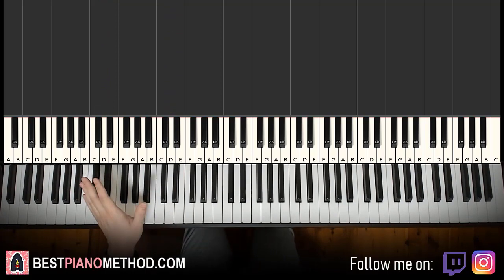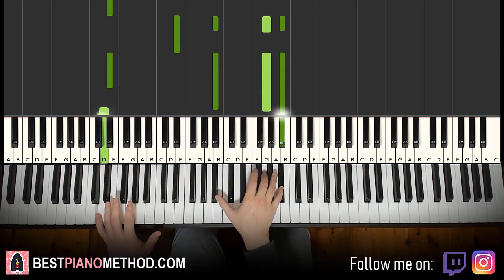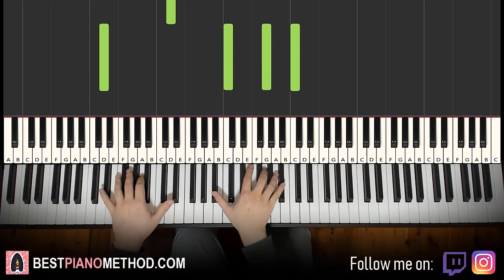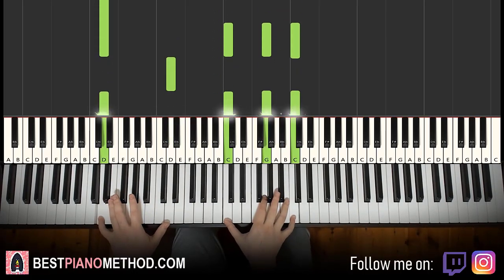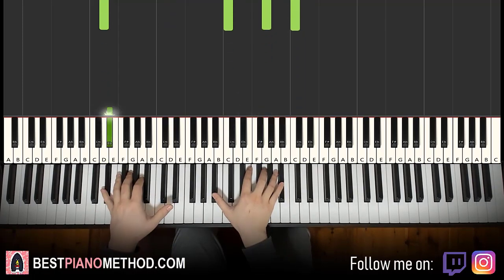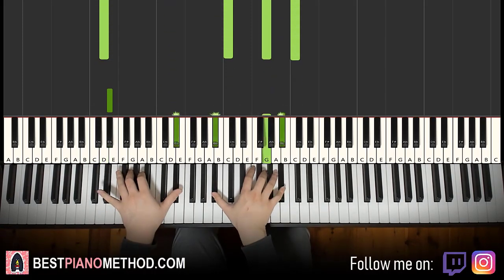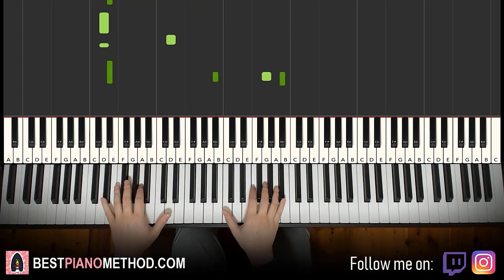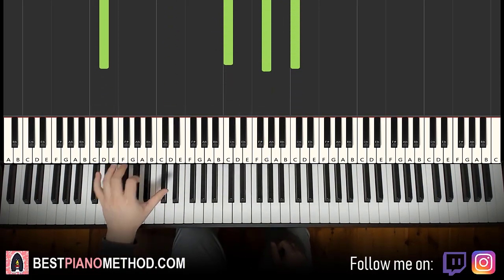Two hands together for the third part: the left hand starts off, then the right hand comes in together, coordinating the rhythm with the right hand. Practice slowly, then bring it up to speed.